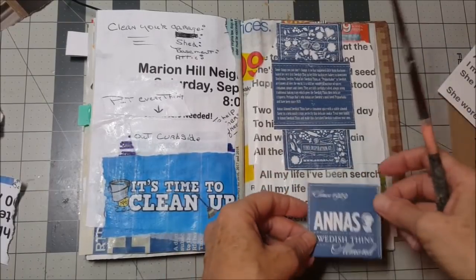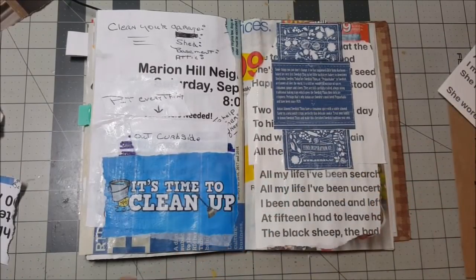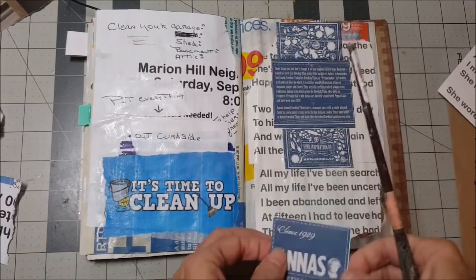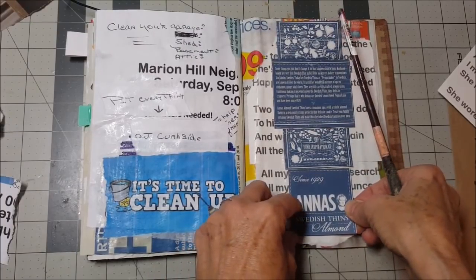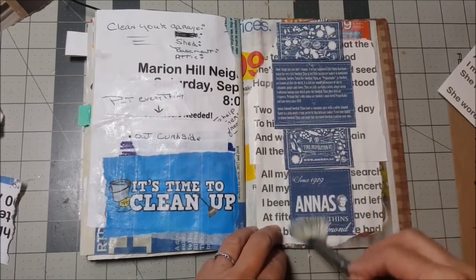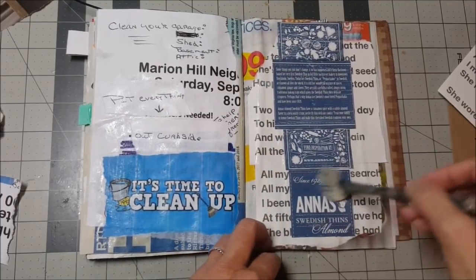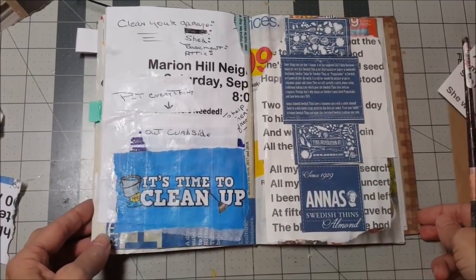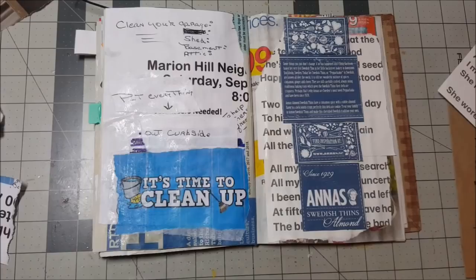That looks cool, and then I think I'll put the last one down here. There we go — my tribute to Anna's. I hope I find some more of those. I hope it wasn't like a one-off kind of thing. I'll have to figure out where to get more. Not that I need more, but yeah, they were good.